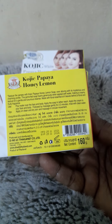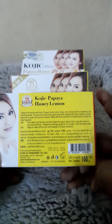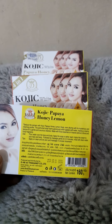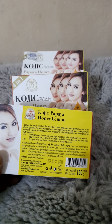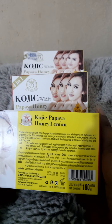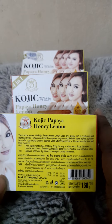As usual, pour water on your body and lather the soap. What's fantastic about this soap is that you can use it for both your face and your body — it's an all-over, all-in-one soap. You can use it on your face and your body and you won't get any reactions. It will clear your skin.